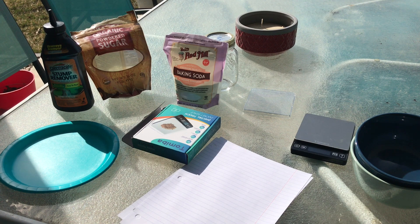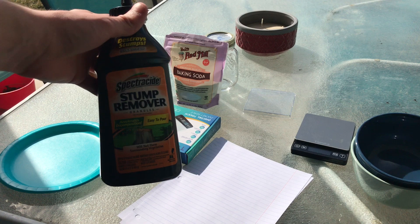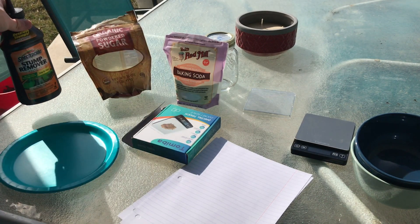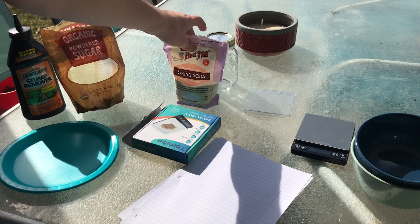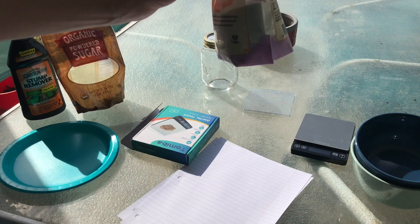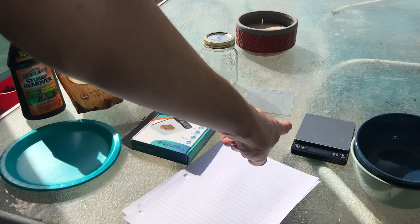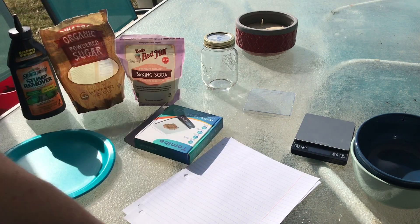Things you're gonna need: potassium nitrate — the most popular way of getting this is the stump remover, you can find it on Amazon or at Menards or a hardware store. Powdered sugar, it doesn't matter what kind. Baking soda — you won't need this for rocket fuel, but it slows down the burn so it works for smoke powder. Pieces of paper to transport the powder, a scale, a few containers, and a plate.